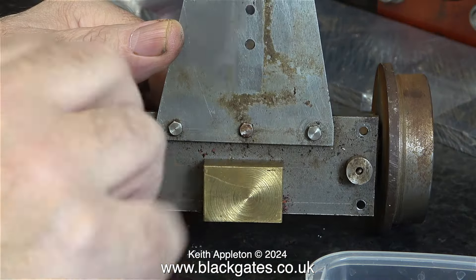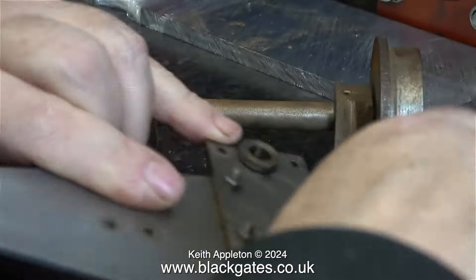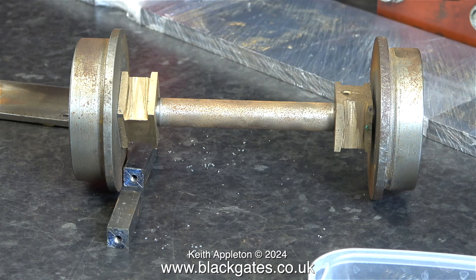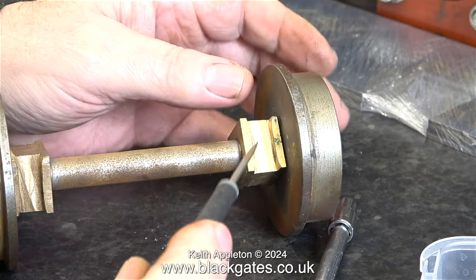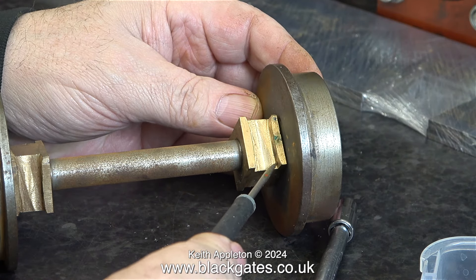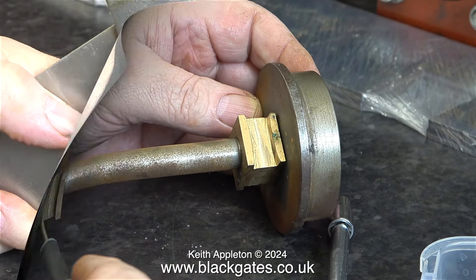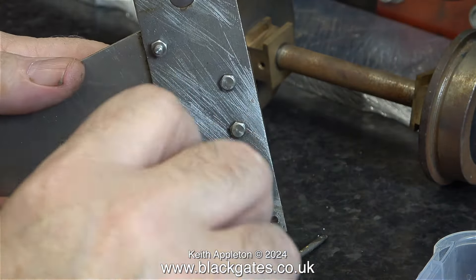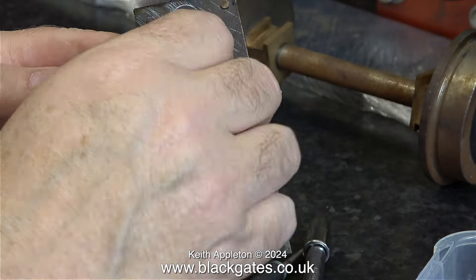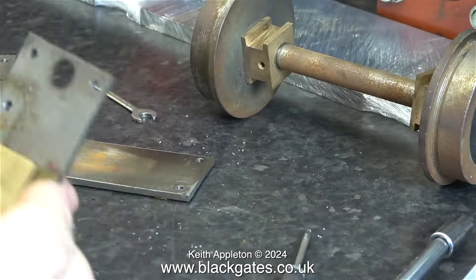I'm running the video at four times normal speed, just to get through these simple jobs in a reasonable time. The nuts and bolts and any small loose parts are put in the food container. I'm puzzled by this — the axle boxes have been filed, and that's correct to allow them to move up and down individually. Some builders make these parts far too tight, but these are fine. The problem is with the positioning of the bars that hold the axle boxes in place. Now it's back to a socket set frenzy removing all the fixings. The last part to go is the gun metal block, which is the thrust bearing.